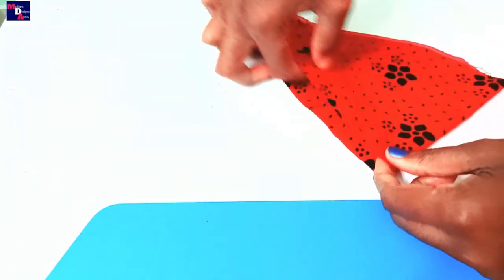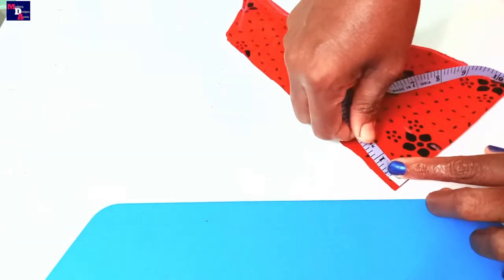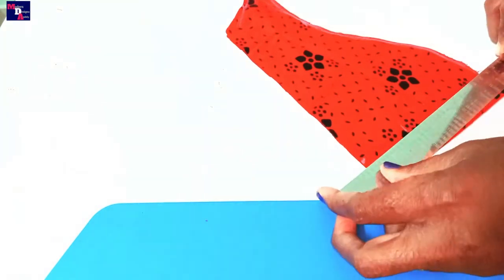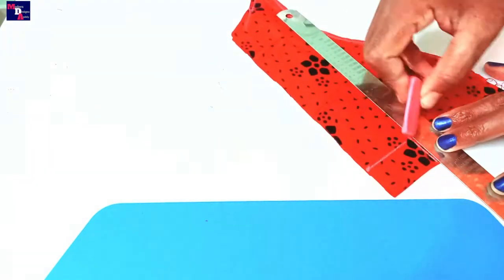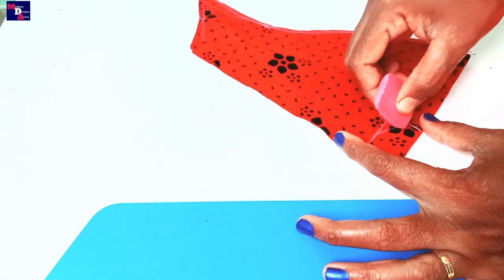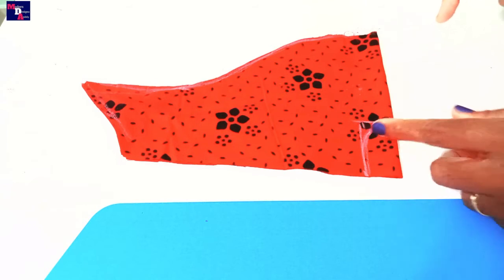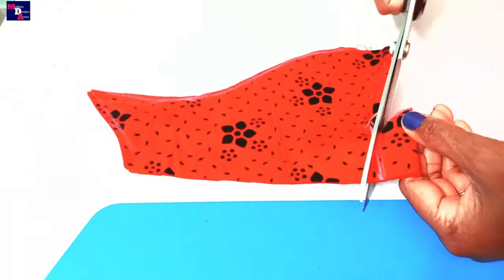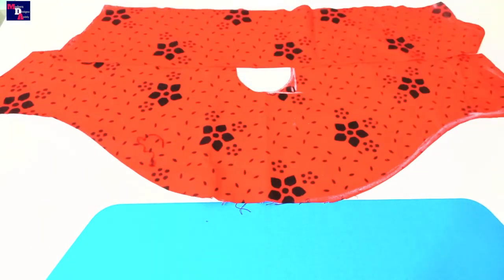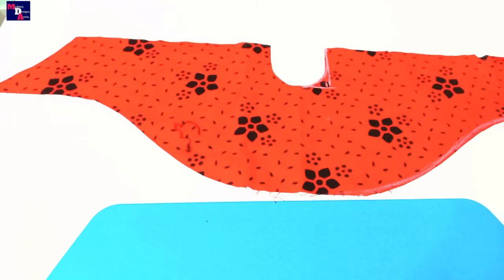We will cut this with the same cloth. The sleeve is cut. We need to make this portion and keep this portion, adding a 1 inch piece. We need to put the top here. We will cut this piece.